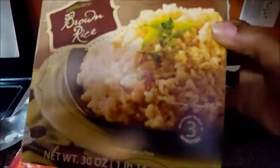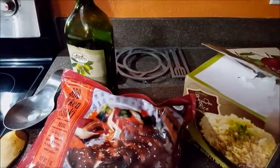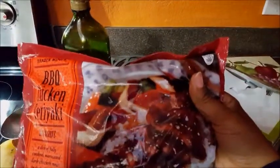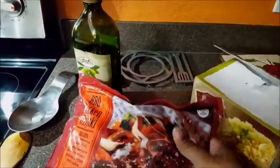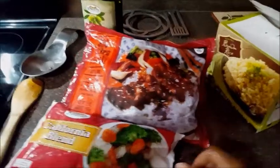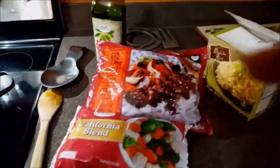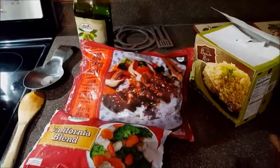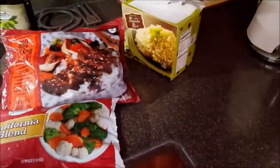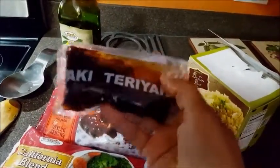A half cup of brown rice is one serving. The brown rice only takes three minutes to cook, and the teriyaki chicken with the veggies probably takes another five minutes. So in a good 15 minutes you have a healthy, nutritious, satisfying meal for your family. The teriyaki packets come with the chicken, so you just mix in the sauce.